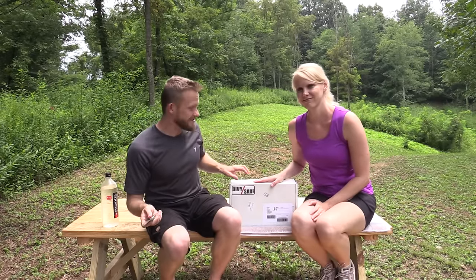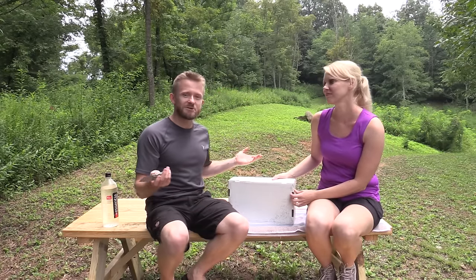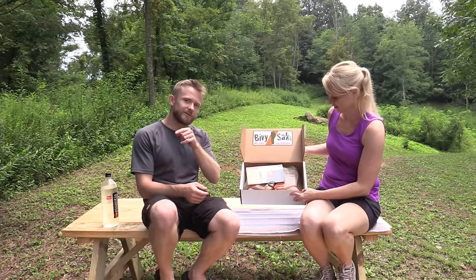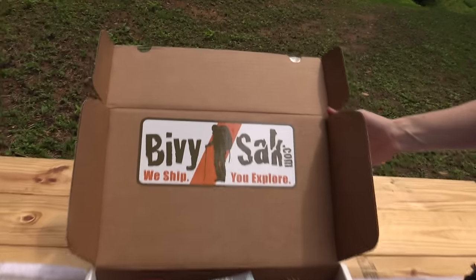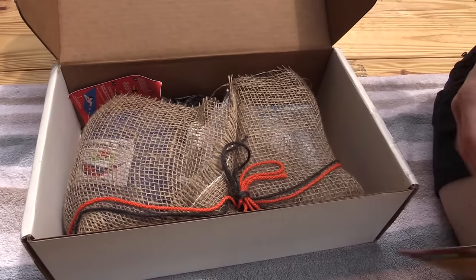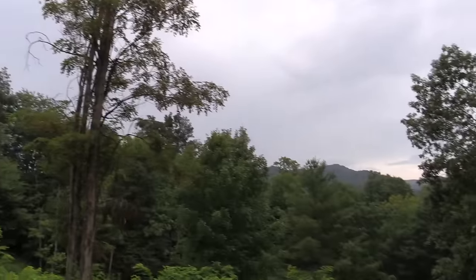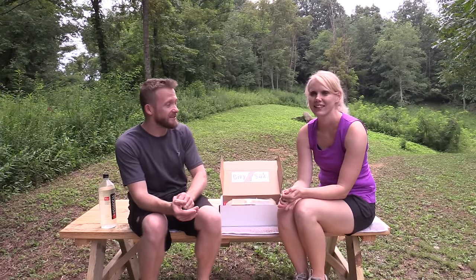Let's go ahead and open it up — I'm excited, I always look forward to opening these. They're pretty fun — it's a mystery box, who doesn't like mystery boxes? So bivysack.com, 'We ship you explore.' Right away you can see this is different packaging than what we've seen in the other boxes. It's getting dark and stormy here, so we're going to hurry along. Let's go ahead and break into this box — Susie will do the honors.